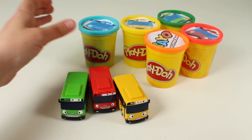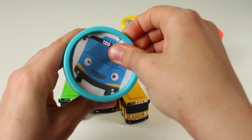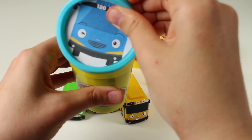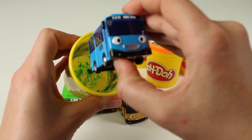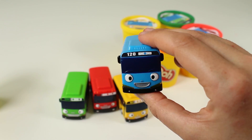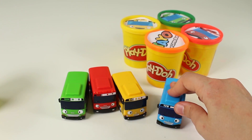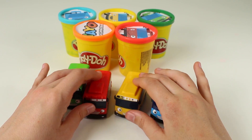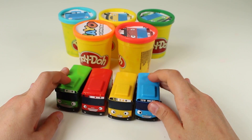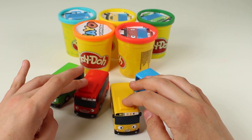Now, let's go with the blue. Do you think it's going to be another bus? Let's see. Yes, a blue bus! Awesome. Now we've got the full set. I love this colour — it's the same colour as the sea. Let's put them all together. Can you see them all now? But guys, which one is your favourite? There's so many great colours to choose from.